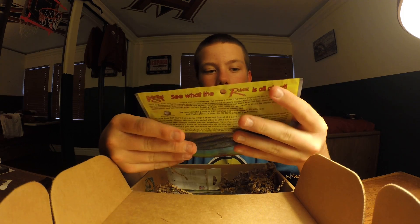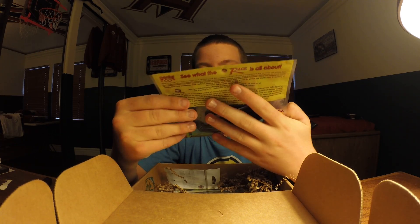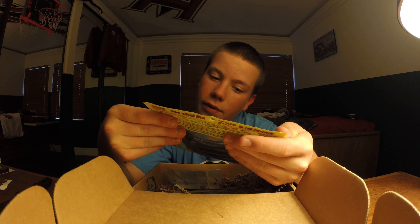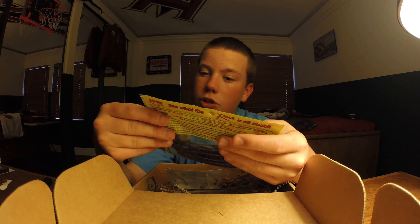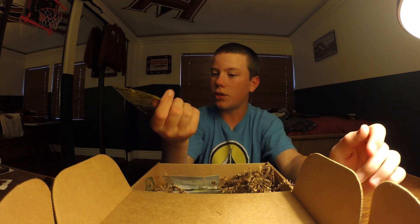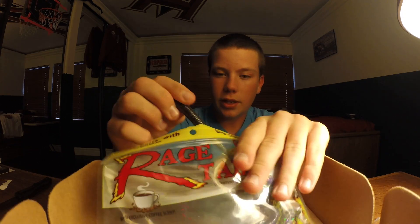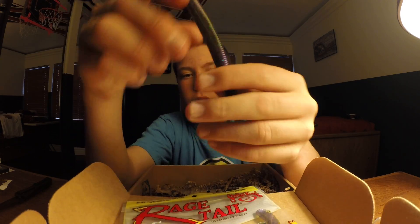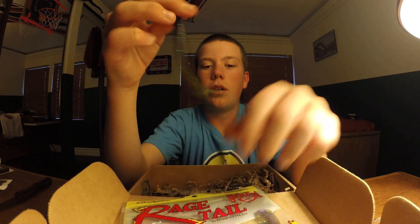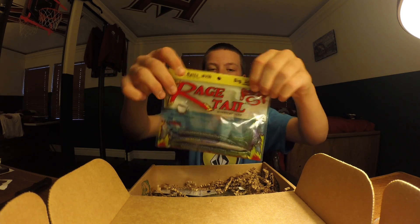Next bait, we've got some Strike King Rage Tail. I'm not sure exactly what these are — they look like an Ocho but then they have a tail on them. It doesn't say the color on them, but it's basically just June Bug. Looking at the card now — these are Rage Tail Cutter Worms. Those are always nice with the coffee scent on them.